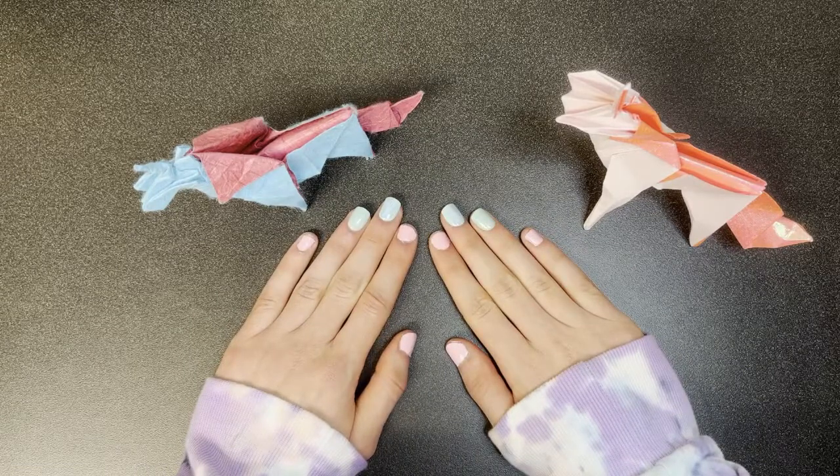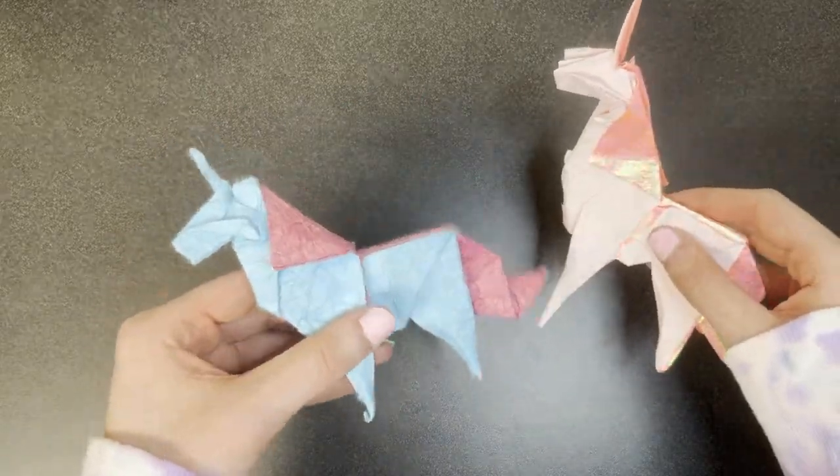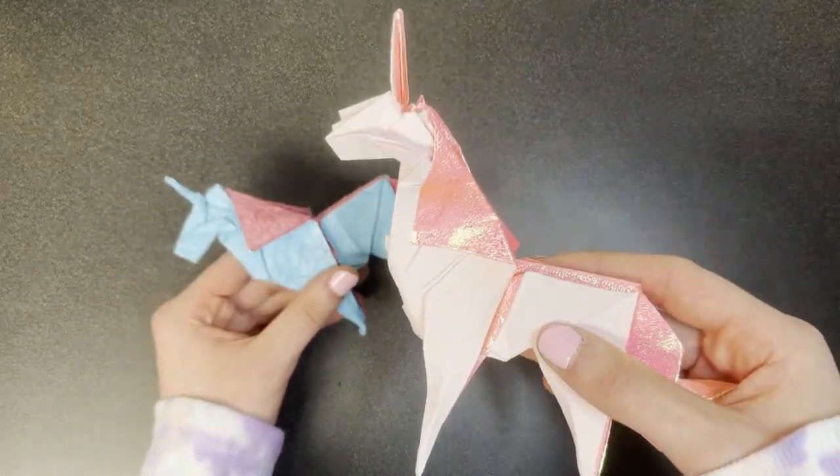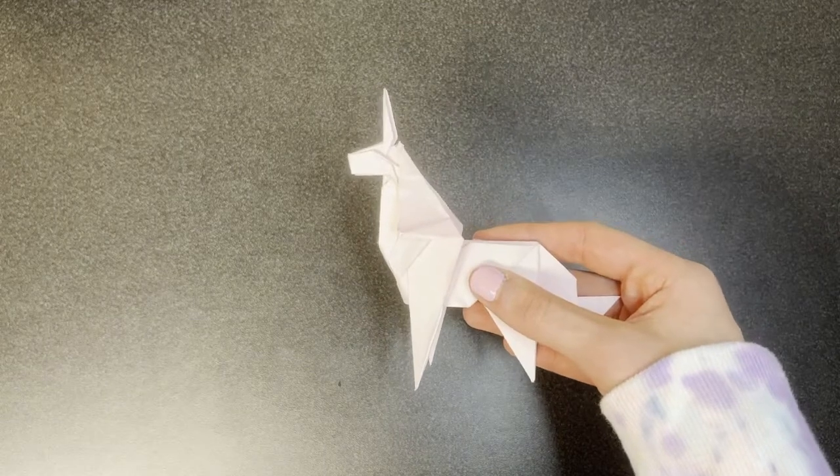Just for fun, I made this model with a couple of special papers. This one here is made with mulberry foil sandwich paper, and this one is made with iridescent paper. Special paper is not needed, however. This is how it looks with just 24 centimeter kami, and that's what I'll be using for the tutorial. I might switch to a large paper later in the tutorial.